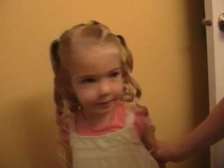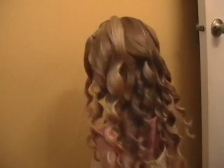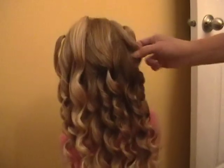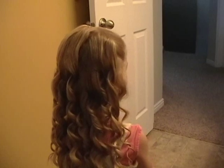Turn to the front — you can curl these little baby hairs by her face, then turn to the back. And that's the corkscrew curl. The other part about the curls is how they bounce when she runs away.